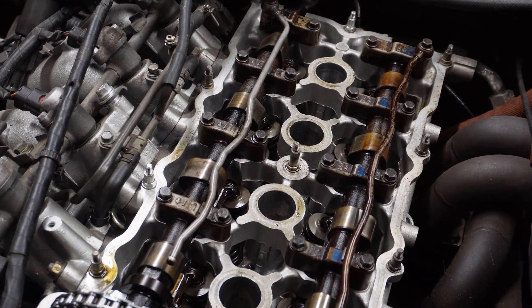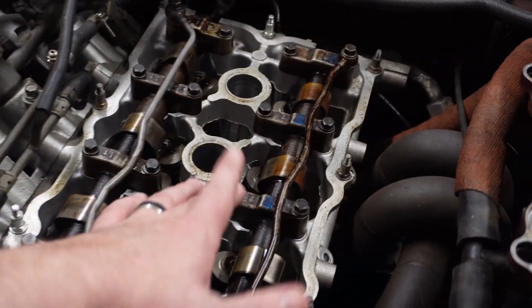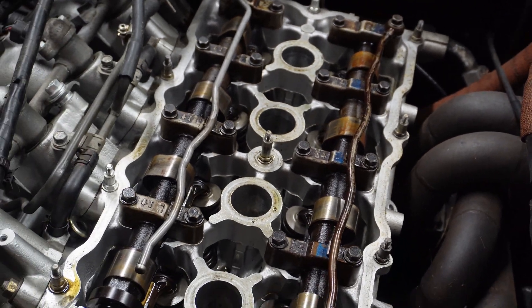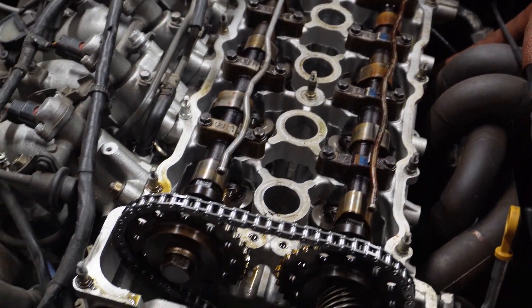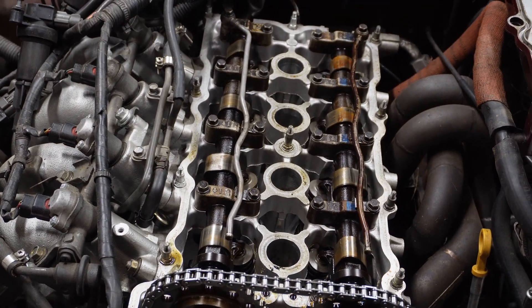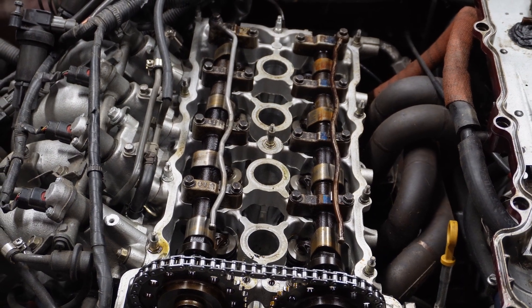Before I scope it, let me show you what it looks like under the valve cover. It's honestly really clean — there's a little bit of buildup that just wipes right off from old oil, but it really looks in good shape, other than the engine locking up somewhere. Now we'll pull the plugs and get the scope in.